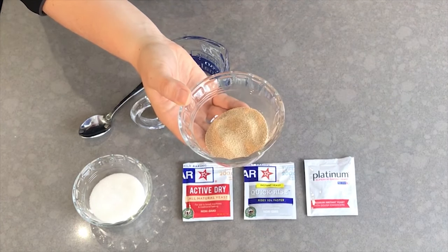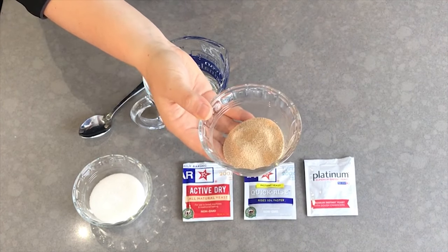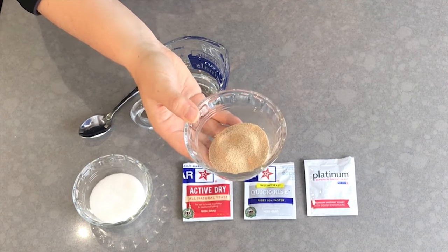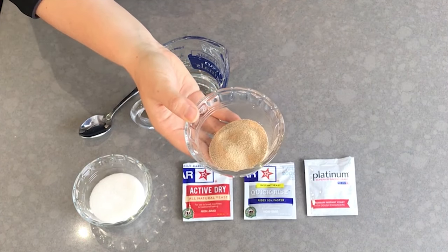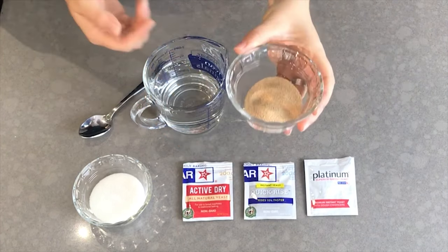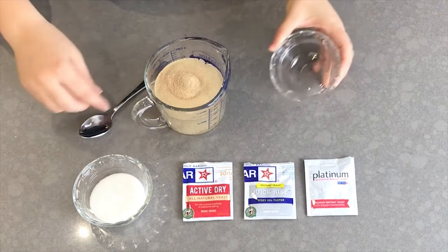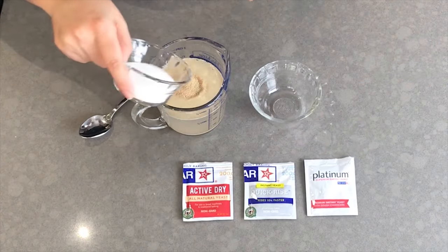Yeast needs two things to thrive: moisture and a food source. Dried yeast has had these things removed — all the moisture has been taken out, so it is now essentially in a dormant state, just asleep but still alive. In order to wake these yeast cells up and begin using them for baking, they need moisture introduced to them and a food source. I'm going to pour some of this yeast into some water and add a food source. Yeast feeds on sugars and also on starches found in flour, so I'm going to add some sugar.